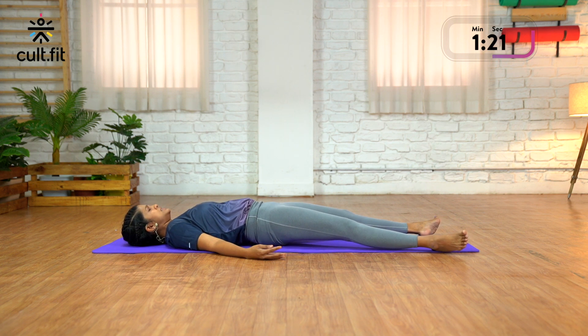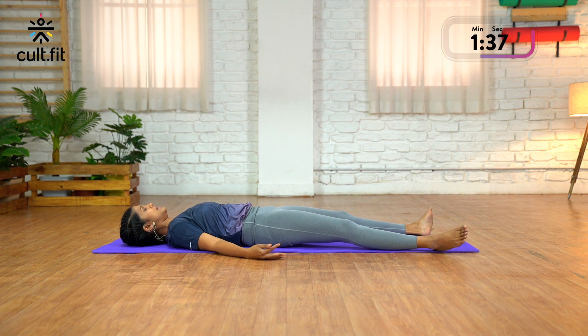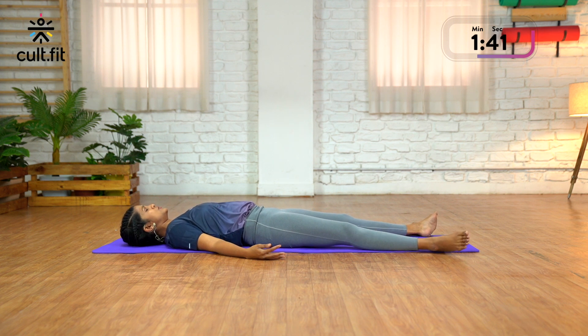Now lift just the hips an inch off the mat and squeeze the buttocks — squeeze, squeeze, squeeze — and release and relax. Now push the lower back into the mat, pull the navel and push it into the mat, tense the back — tense — and exhale and relax.